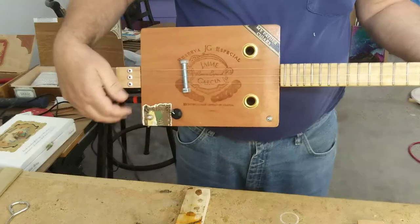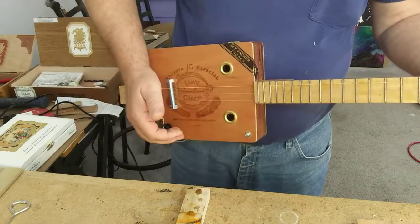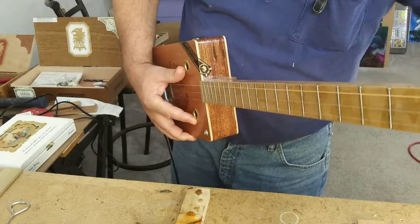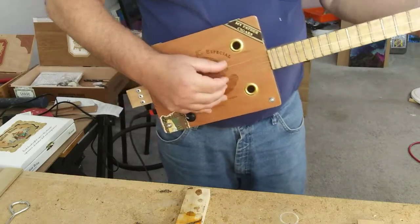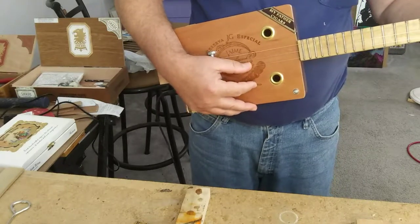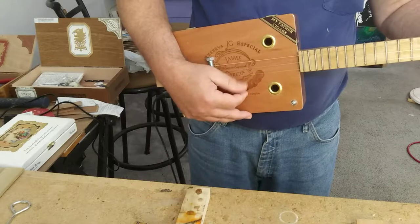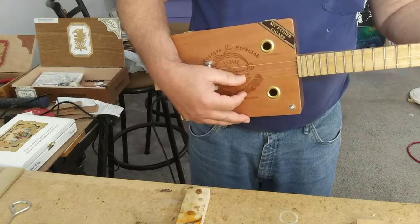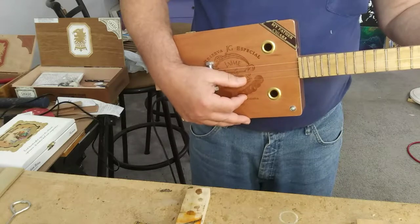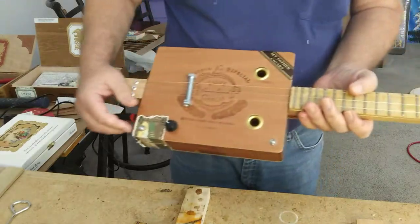Got it plugged in. It's got a piezo pickup in it, just using a little mini Orange Crush amp. Anyways, they work. They sound okay.